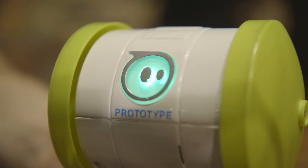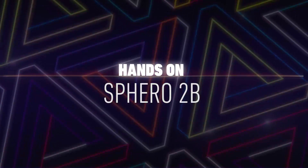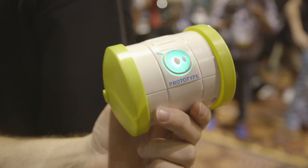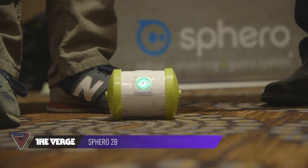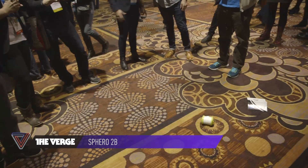Hey, this is Josh Lowenson with The Verge, and we are taking a look at the Sphero 2B. This is a follow-up to the Sphero 2.0, and the big new trick is that it can add on tires and new sorts of features. It also goes twice as fast.